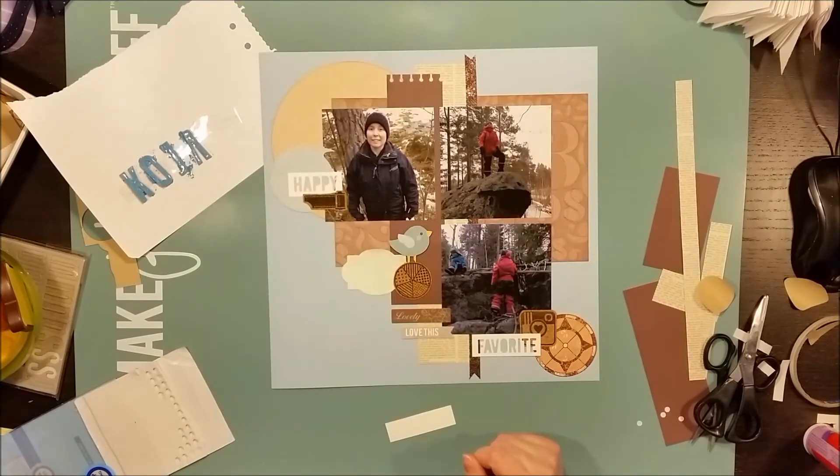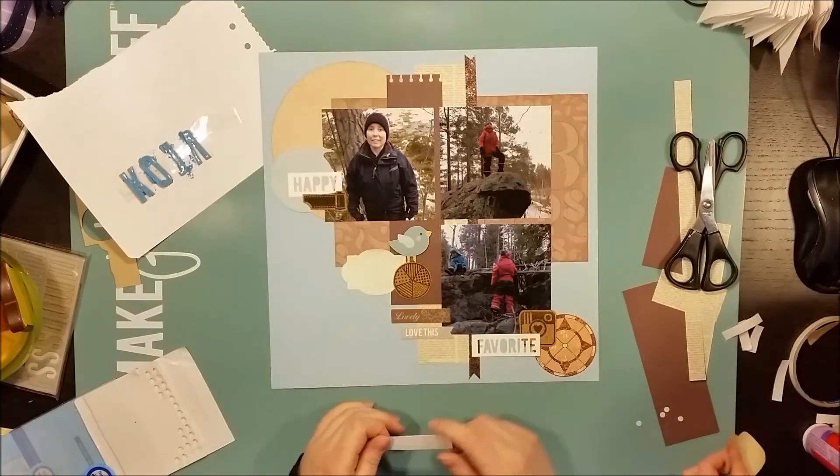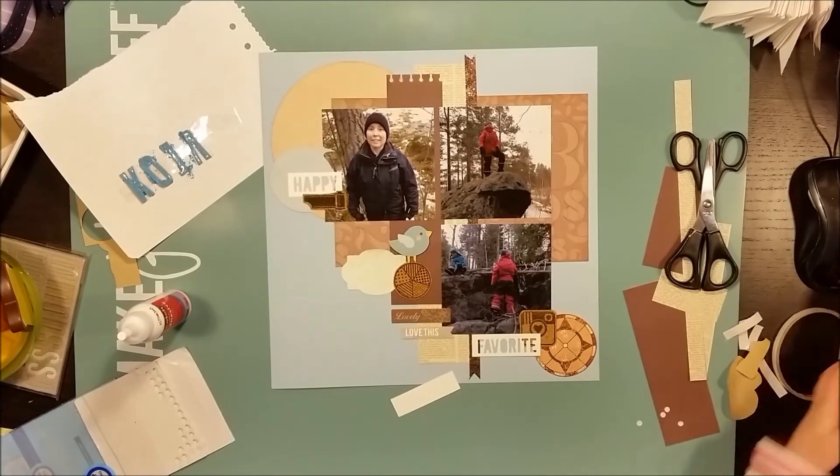It's a shopping list of 2015 on Pinterest. I will write down the link for my Pinterest page in the description box if you want to have a look.